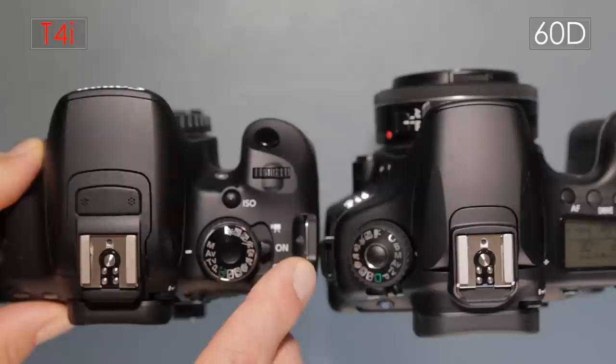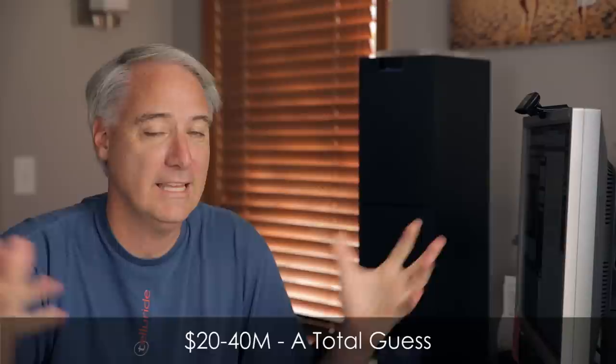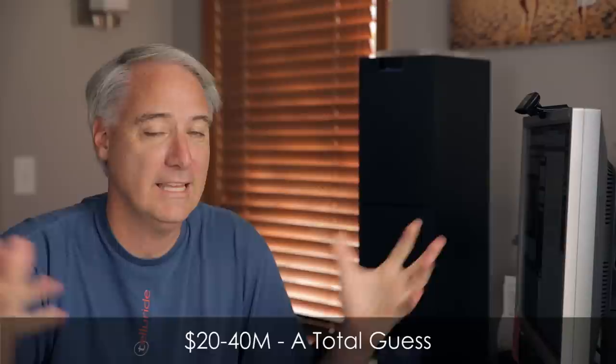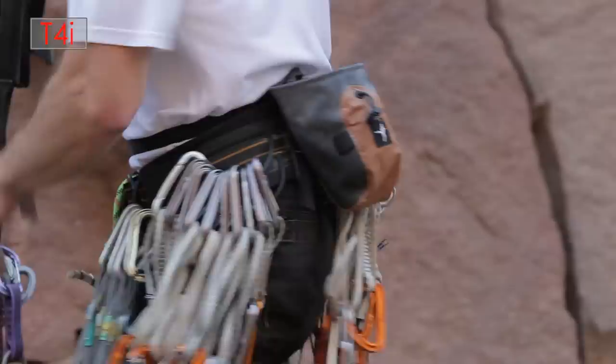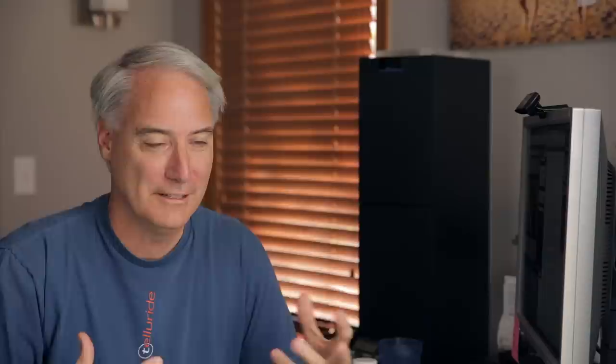Do you buy on image quality or features? For me, I buy on image quality, and we haven't seen any image quality difference between the 7D that came out in 2009 and today's T4i on this APS-C sensor. I think it's the same sensor we've had all these years. Developing a new APS-C sensor probably costs 20 to 40 million dollars — which might only be about three percent of Canon's overall R&D budget — but it's a ton of money. We've had the same sensor since 2009, and I'd love Canon to hurry up and make a new one.